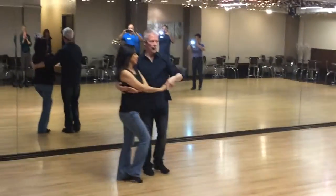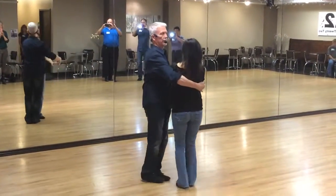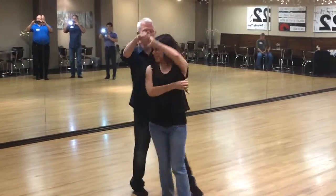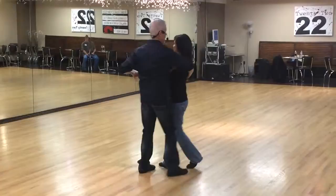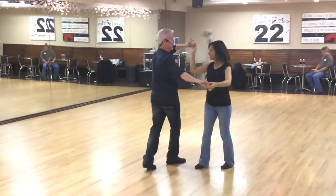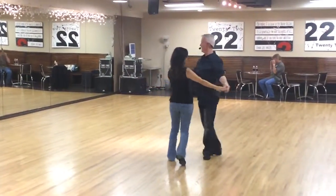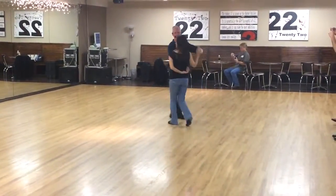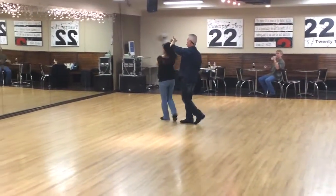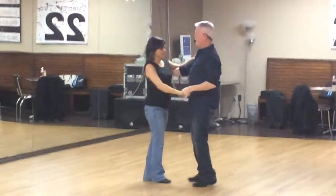And then from here, we did the double over, reverse, single turn to open, to the end of our lock, to the turn, to the jumps.